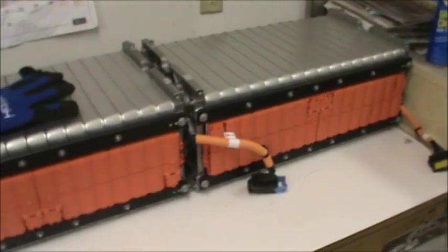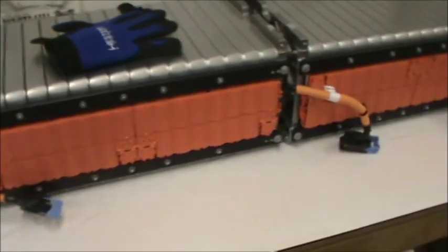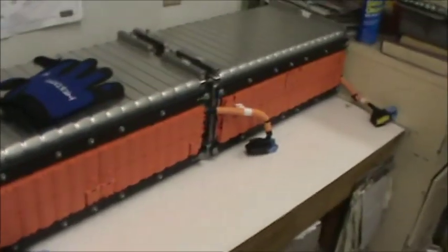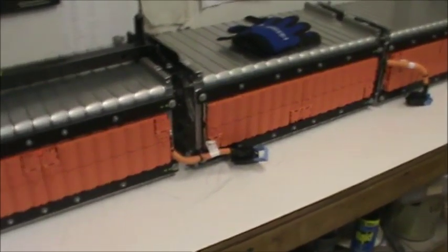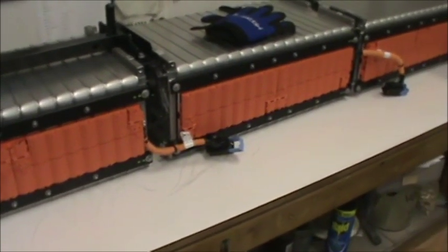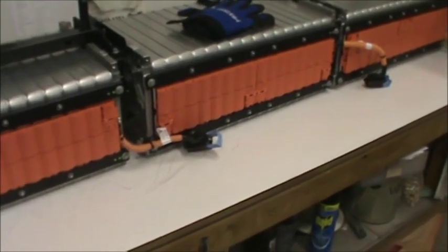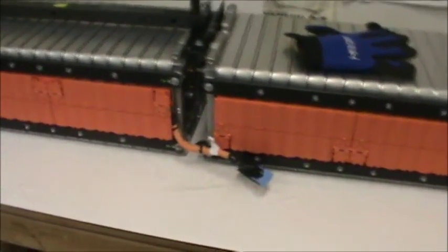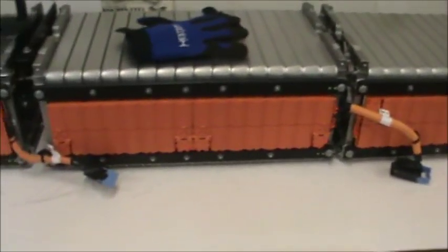I was more worried about the length than the width with the cowl-gray cells. I want to remeasure, but it's looking very promising to get these cells underneath the car, which is where I want them. I'd rather not have a trunk full of batteries or batteries under the hood — I'd rather they be fairly inconspicuous. Putting them underneath the car will dramatically lower our center of gravity by adding 400-some odd pounds, call it almost 500 with a box on it.